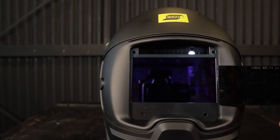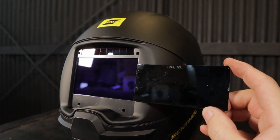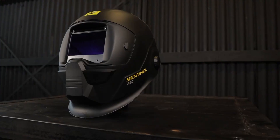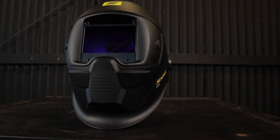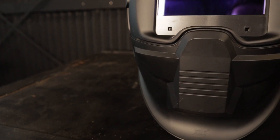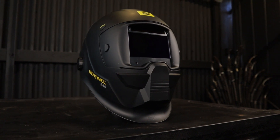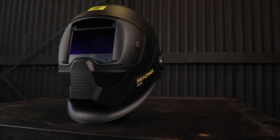Here you can see me holding up a passive lens next to the viewable area, which is 3.93 inches by 2.36 inches, or 100 millimetres by 60 millimetres. Not as big as the Miller Digital Infinity or the Lincoln 3354C. The four small squares on the filter are the arc sensors. Having four sensors at this price point is standard, and this will prevent any accidental flashes from the sensors being blocked — they detect the infrared light from the arc.